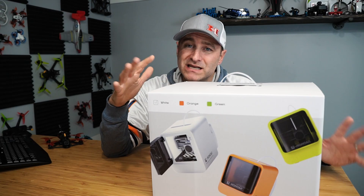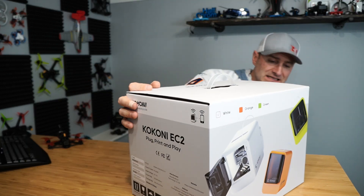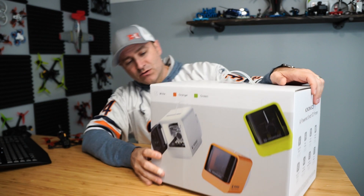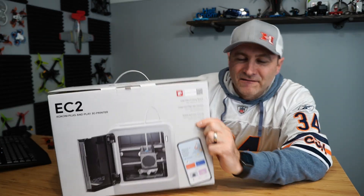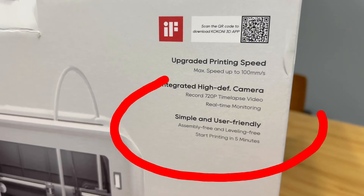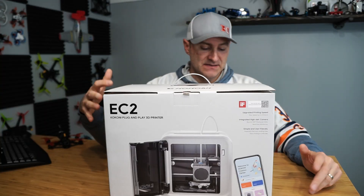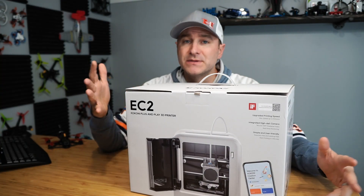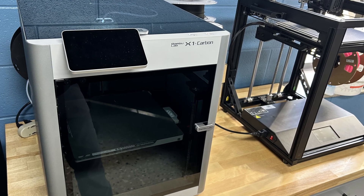This one intrigued me because it's supposed to be plug and play. I think somewhere on the box it says you can get printing in five minutes. Found it right here — it says 'Start printing in five minutes.' We're going to put that to the test. That would be awesome because these things can be a headache. This Kokoni reminds me a little bit of the Bambu Labs printer that I have at work, mostly because it's enclosed.